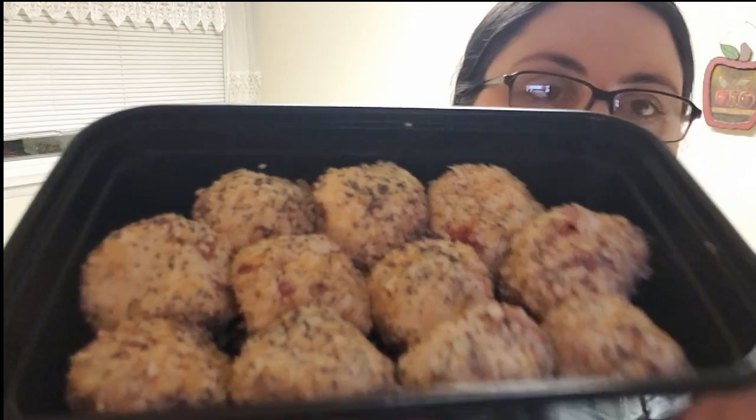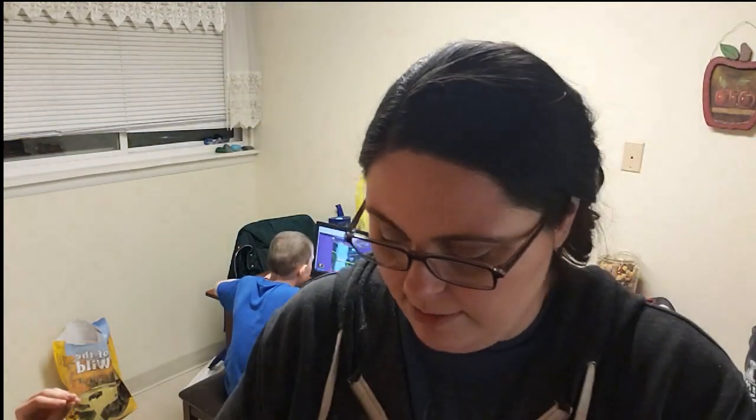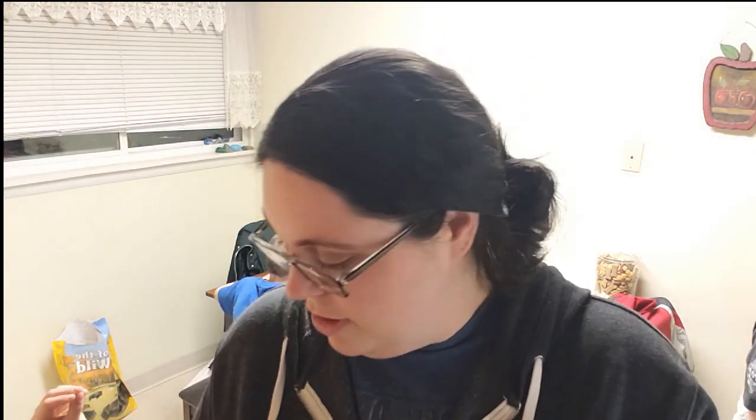I have all of them rolled in the seasoning mixture and they look delicious. It says to cover them with saran wrap and put them in the refrigerator for an hour to chill. I don't have any saran wrap, but I have this really nice meal planning container from Walmart — $9.99 for 15 of them. I just put them in here; they fit really well and they look so good.